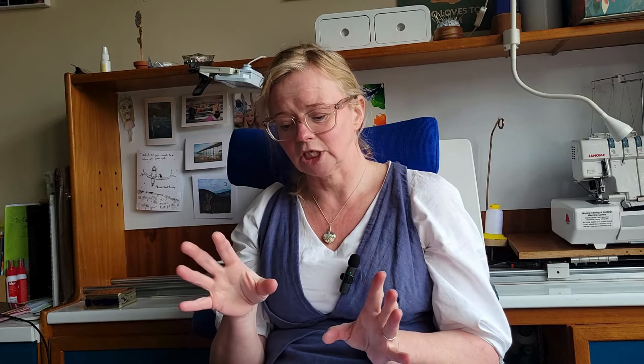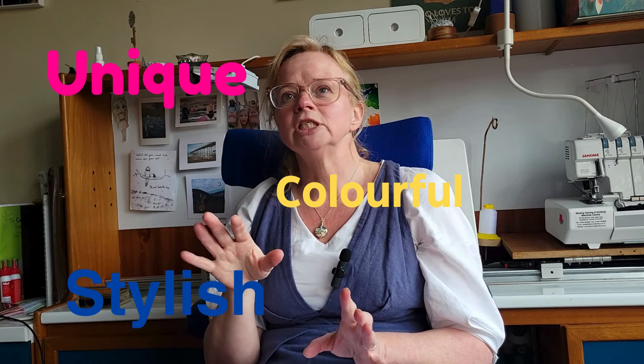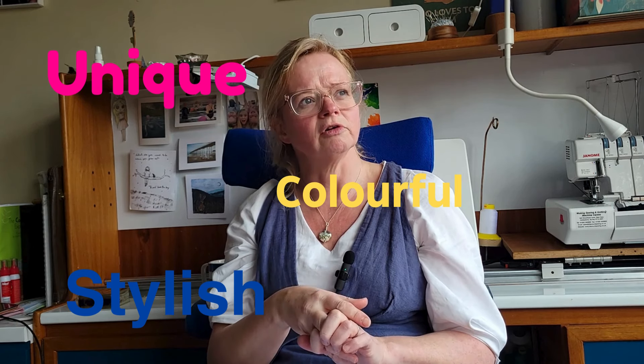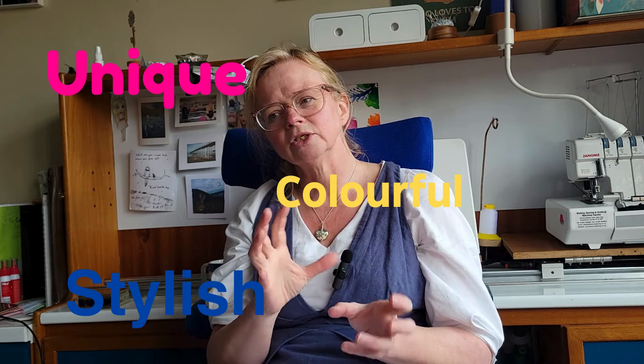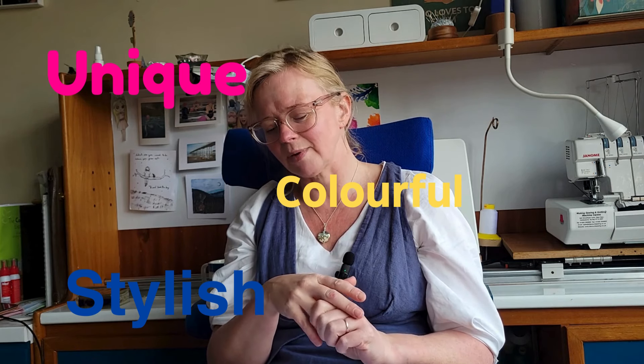My aesthetic has changed too. If you look back on my Instagram, I used to make a lot of very bold, bright, colourful clothes. Now I don't tend to reach for those so much — I'll have bright elements, but the silhouette has changed. My style guideposts have changed. My original words were, I think: stylish, unique, and colourful. And I feel like that needs to be tweaked a bit, or maybe my definition of those things needs to be tweaked. So that's going to be part of my editing process.